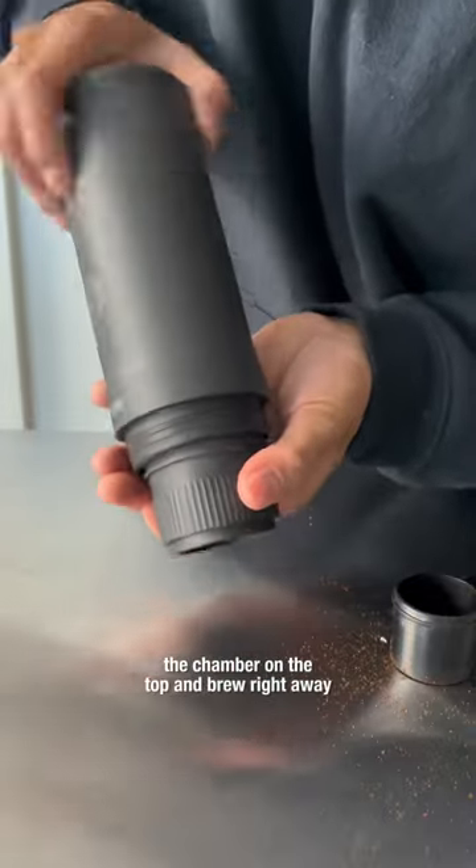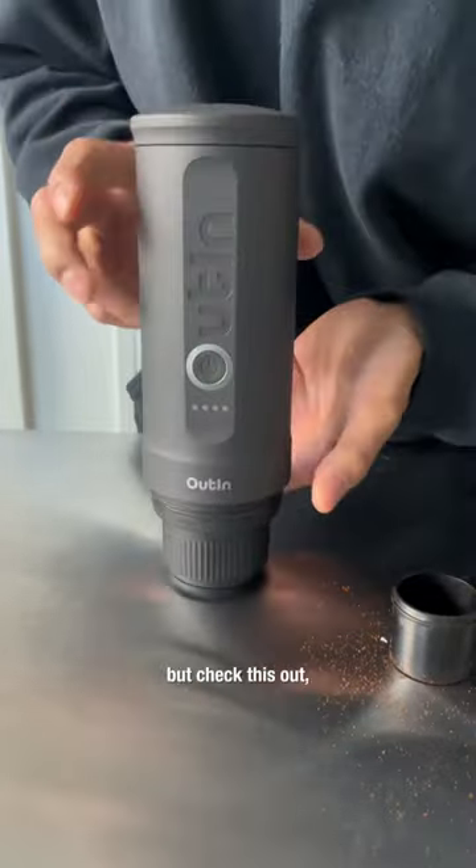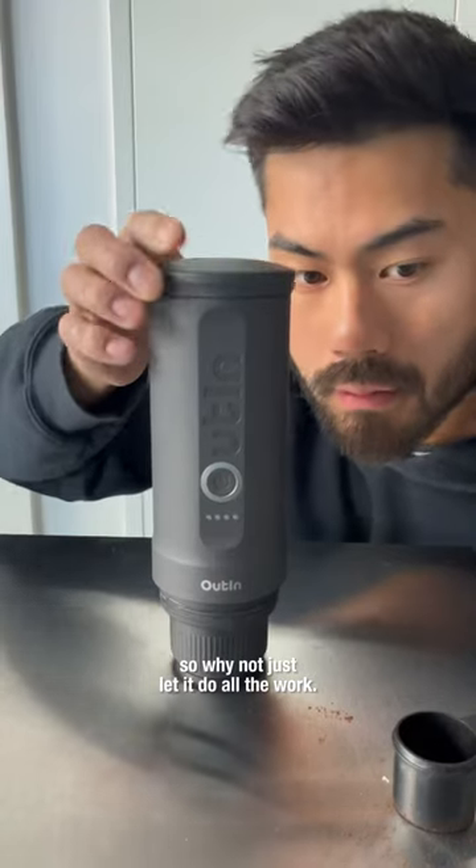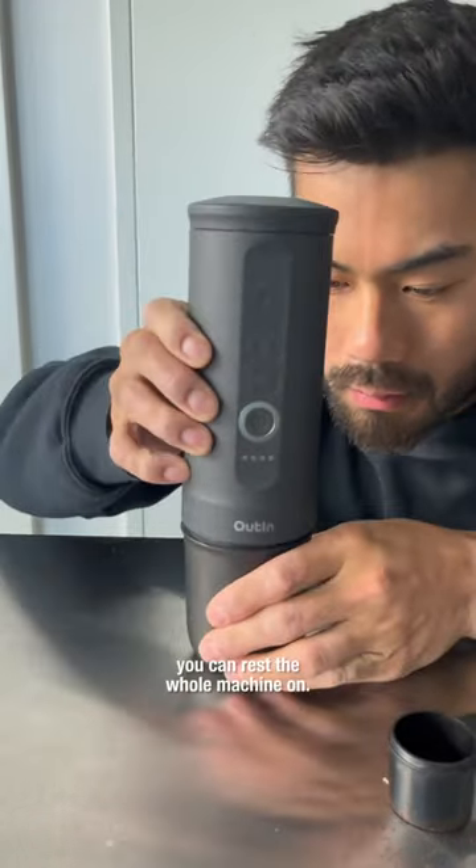You can add boiling water straight into the chamber on the top and brew right away, but it can actually heat up its own water, so why not just let it do all the work. It also comes with this cup you can rest the whole machine on.